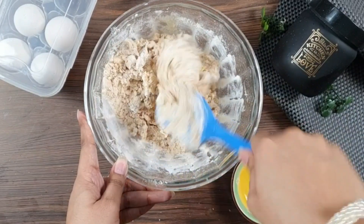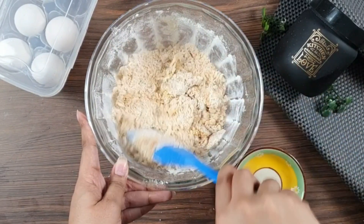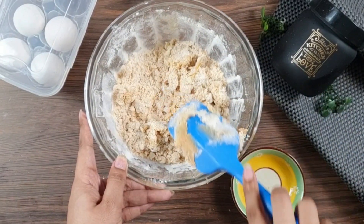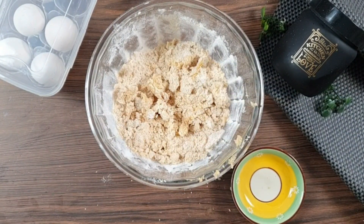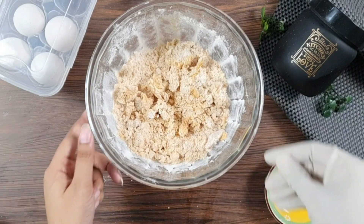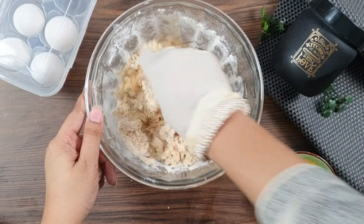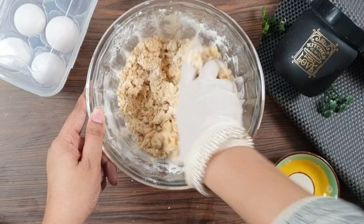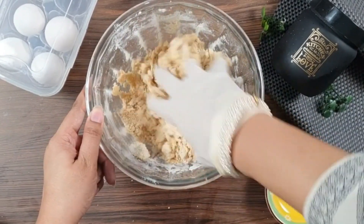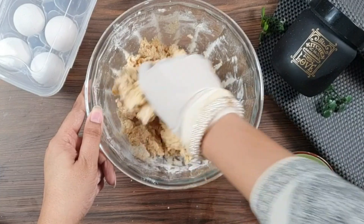Mix it gently to form a dough. Now mix it nicely. Using your hands, bring the dough together. This is the beauty of the cookie dough — we have to shape it this way.